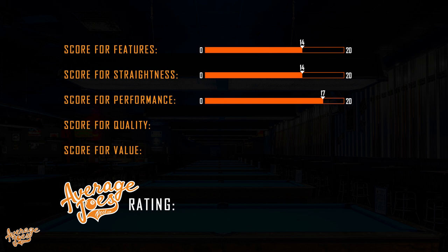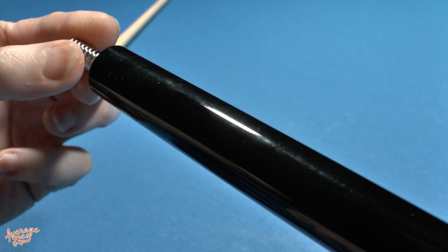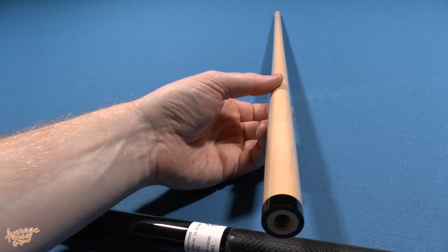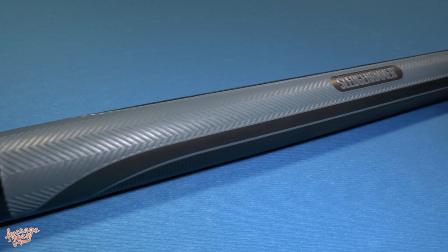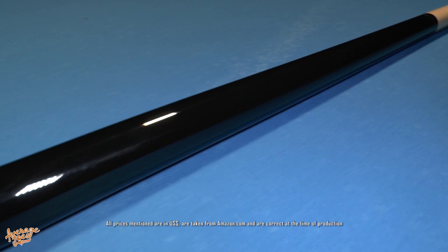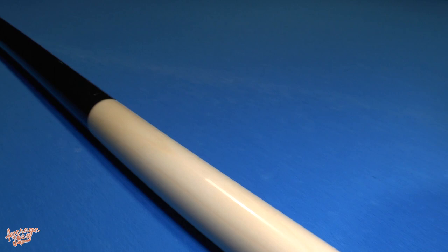Now on to quality: despite not being a USA-made cue as you might usually expect from McDermott, you can clearly see the level of quality and workmanship that's gone into this cue. None of its elements look or feel cheap, which is exactly what we'd expect to see at this price level. We'll award 16 out of 20 for quality. Finally, value for money: at $420 it is a considerable investment into a dedicated break cue. But remember this is a specialist product and the manufacturers know they won't sell these in huge quantities. Shopping around at potential alternatives from other large brand cue manufacturers, we found that many competing alternatives actually came in more expensive. Therefore we'll score the Sledgehammer 14 out of 20 for value. Adding up all of these scores we get an official Average Joes rating of 75 out of a potential 100 — a very solid score for a very solid hitting cue.